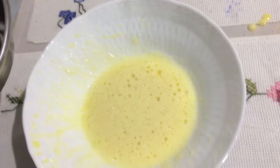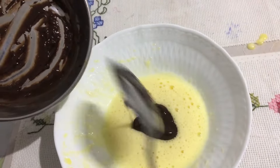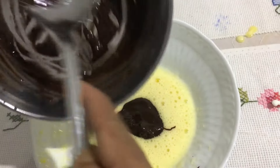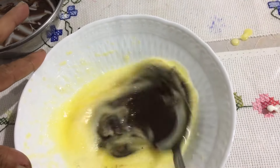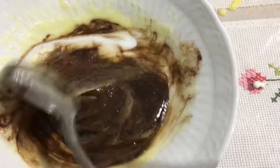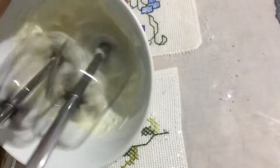Mix it in the pot and mix it with dark chocolate. Now, we have a whipping cream. We are going to make the whipping cream. We need to make the whipping cream.